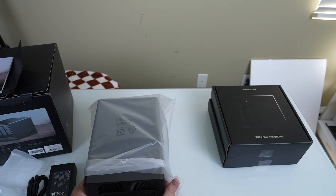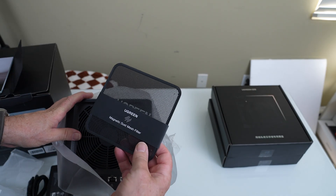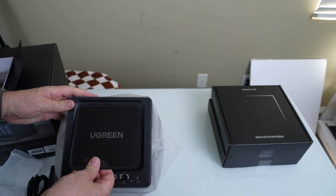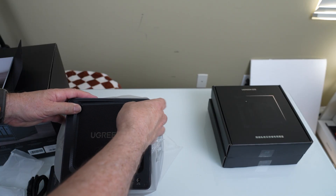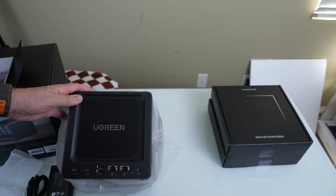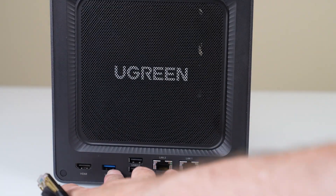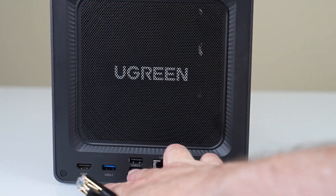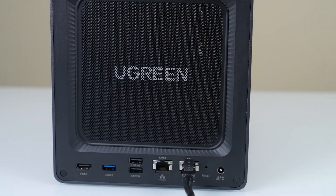On the back, there's a magnetic dust mesh filter that just snaps on — we can take it off, clean the dust, and it protects the fan. For data transfer, we've got USB 3.2, two USB 2 ports, as well as two Ethernet slots. One is up to 10 gigabits per second and the other is 2.5 gigabits per second.